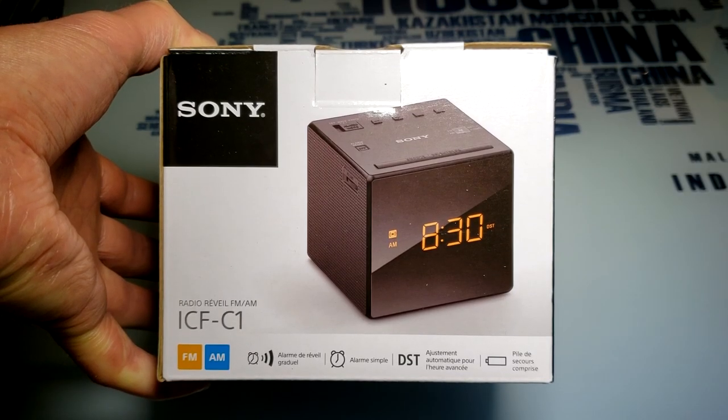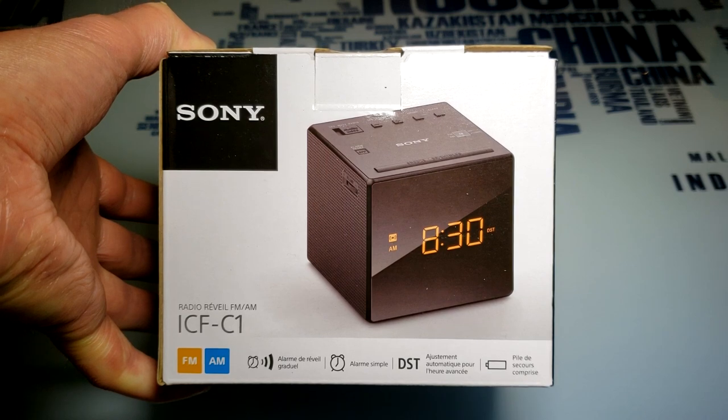Hi, welcome to Tech Tips and Tech Stuff. My name is Ron and today I'm doing a review on probably the best alarm clock you'll ever buy — it's a Sony ICF-C1.